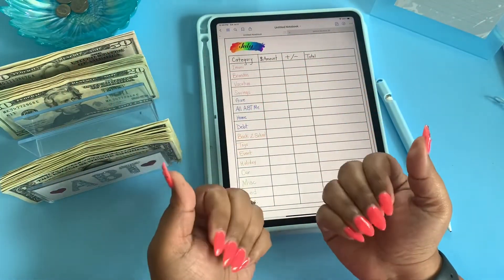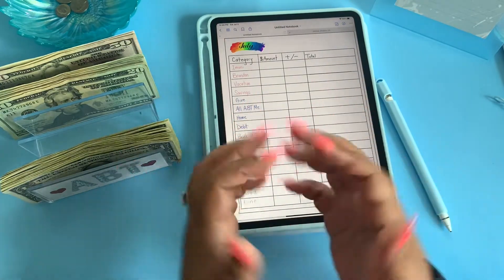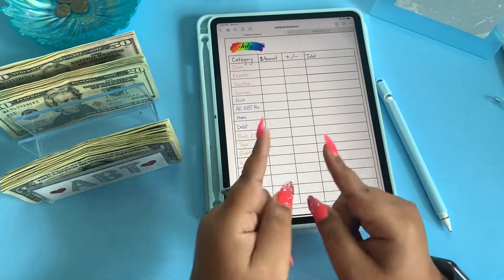Hello and welcome to Planning with Art by Tracia. If you are new to my channel, welcome — we would love to have you. Hit the notification bell so you are notified every time I post a brand new video.